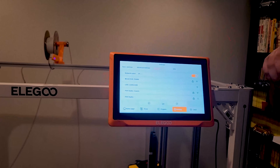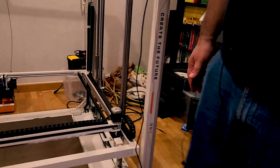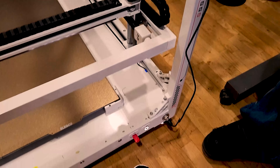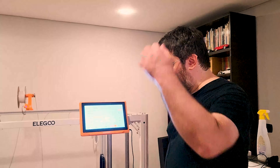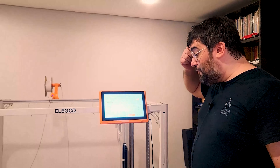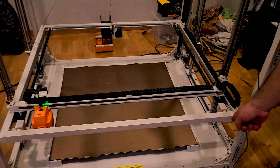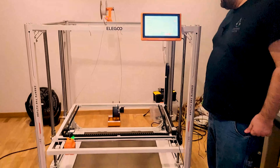Parlando di rotture: con tutto lo spazio disponibile, davanti abbiamo sia l'USB sia l'attacco dello schermo esposti. Può succedere che dai un calcione e spacchi tutto. Con tutto lo spazio che c'era a disposizione, considerando che la board si trova qui sotto ed è piccola, potevano fare di meglio. Ricordiamo: questo giocattolino costa 2.500 euro, non è una fesseria.